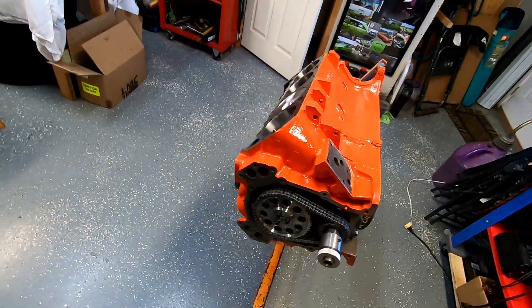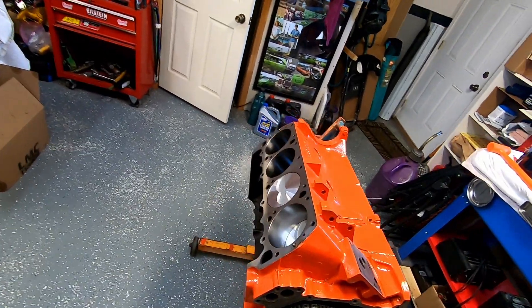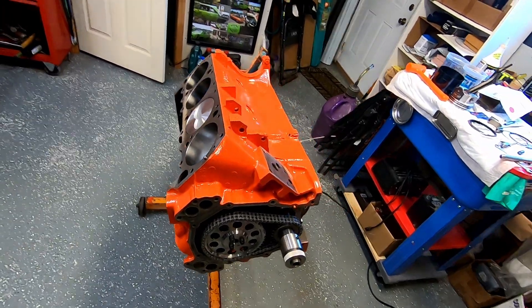But before it goes in the car, I've got to build it and we're going to stick it on the dyno. So that's exciting stuff.